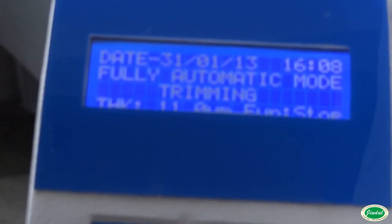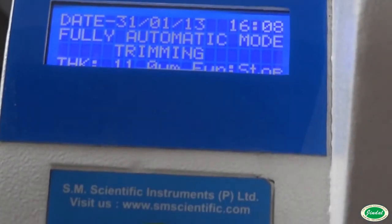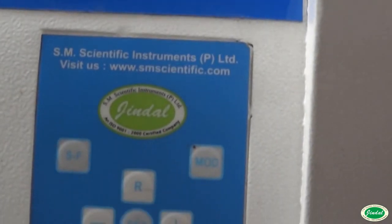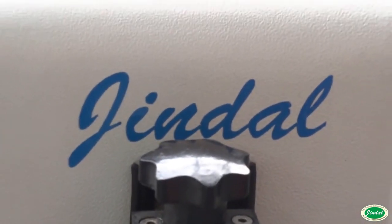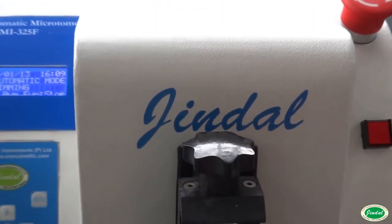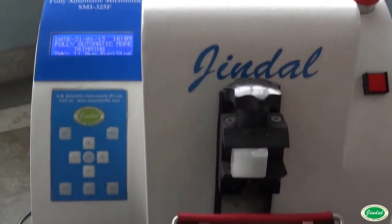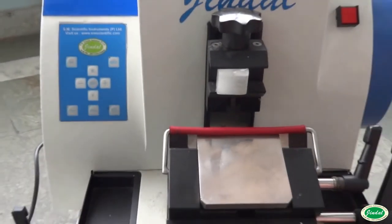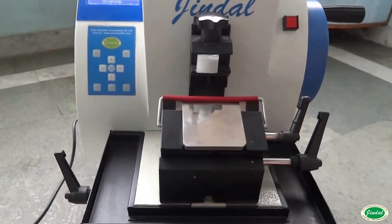Its outstanding technology allows it to be used for semi-thin to thick sectioning of soft or hard specimens, routine as well as special biomedical applications. The fully automatic microtome characterizes a great combination of cost-effective competence and user comfort. It is the instrument of choice for clinical histology and histopathology applications.